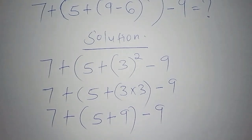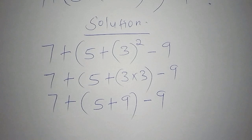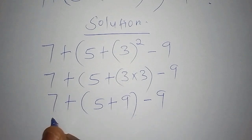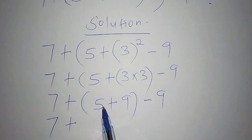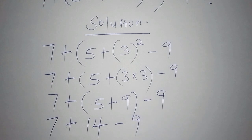Now we work out the remaining bracket. Most people ask what to do next — we must complete all brackets before moving on. Some people make the mistake of jumping ahead to 7 plus, then minus 9, which gives the wrong answer. So: 5 plus 9 equals 14. We now have: 7 plus 14 minus 9.